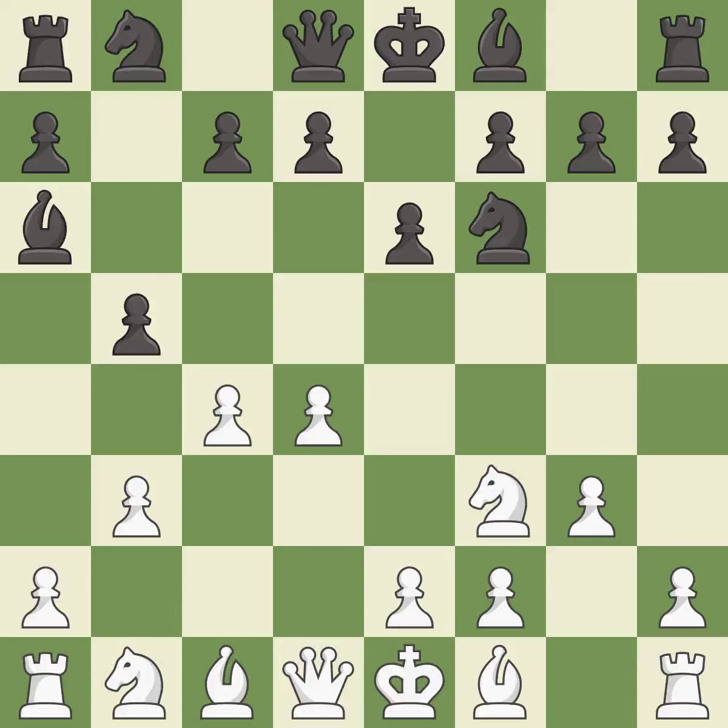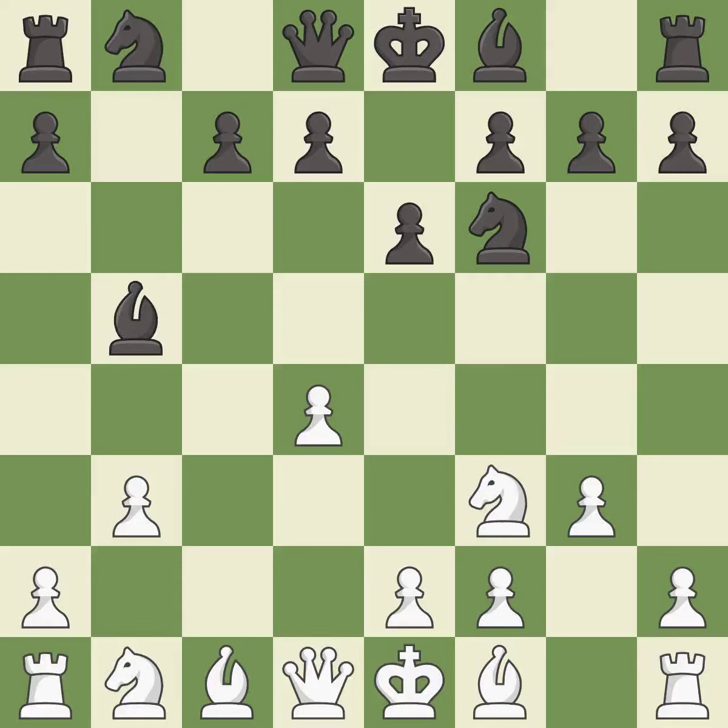b5 attacks the c4-pawn and gains queenside space. cxb5 captures the pawn and attacks the bishop. Black recaptures, developing the bishop and giving it scope on the long diagonal.